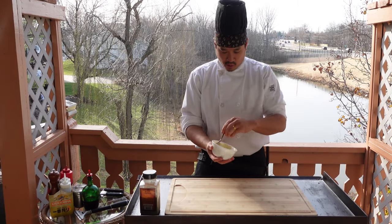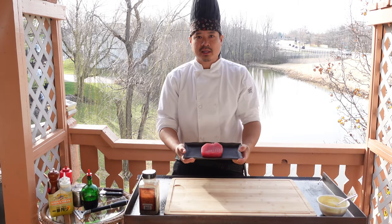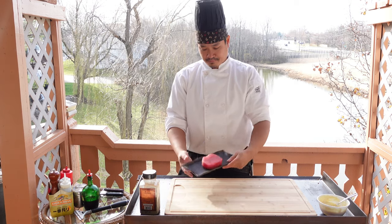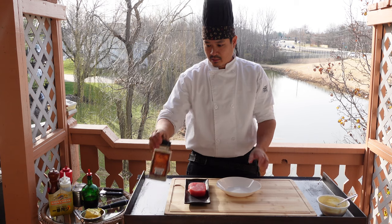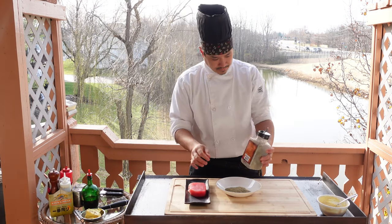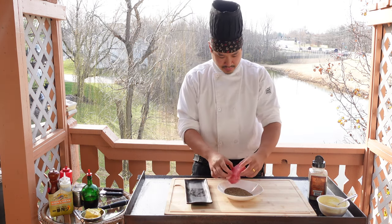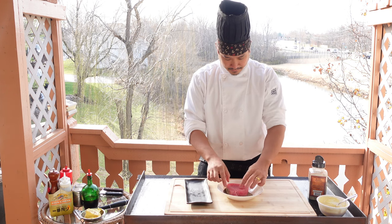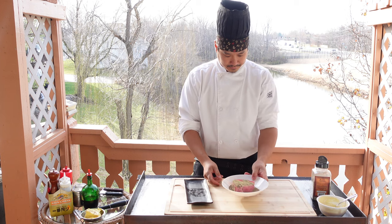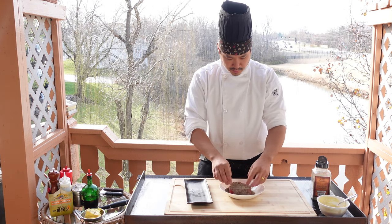We've prepared our aioli. Now let's prepare the tuna. I have an aji tuna — this is the top loin section of the tuna. Take a plate, pour some black pepper down, go ahead and lay down the tuna, pour some on top, and get it completely coated with black pepper.